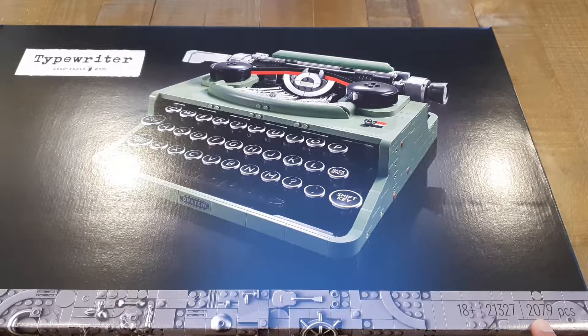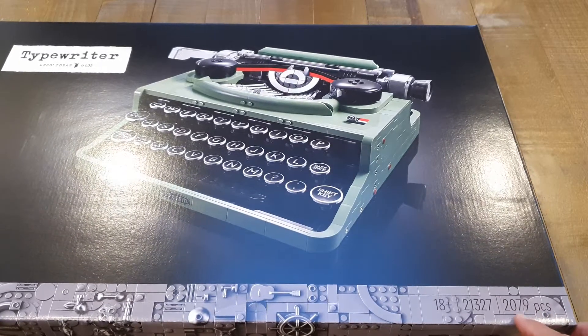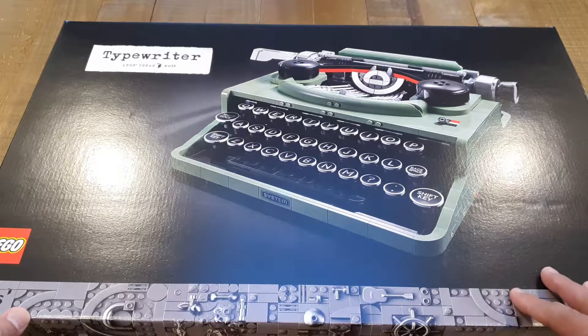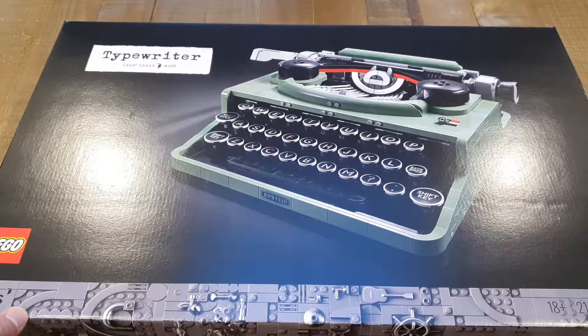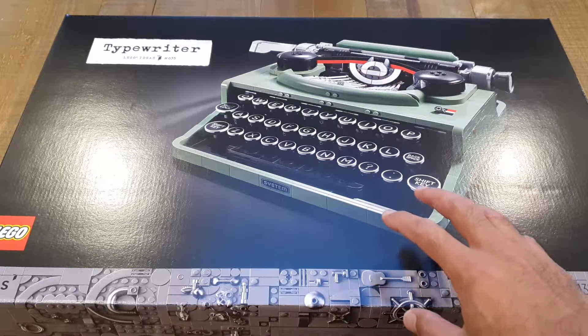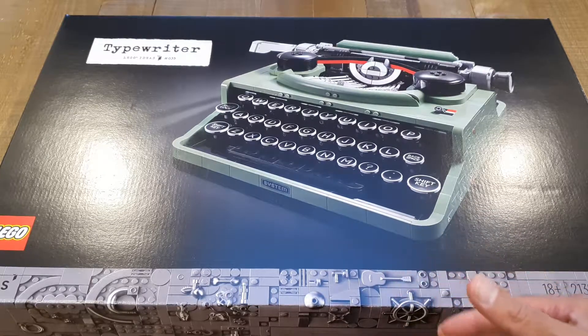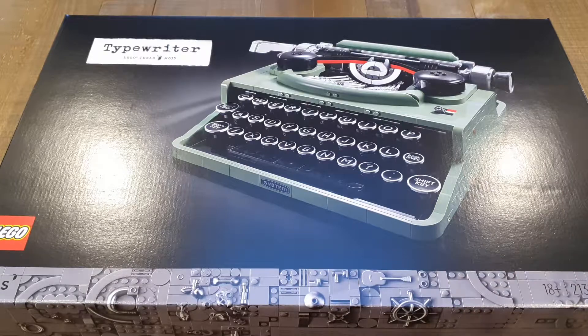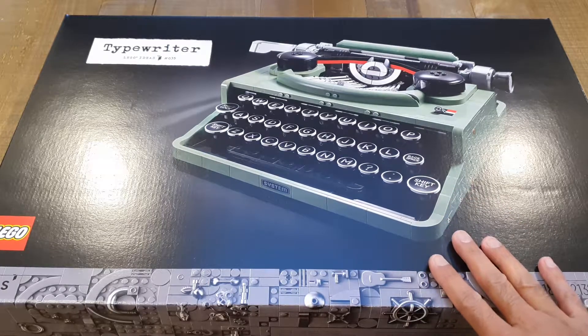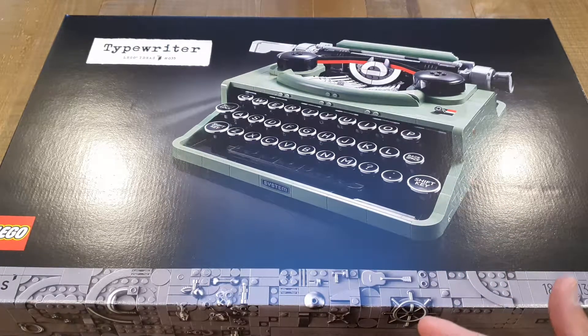As you can see on the box, 2,079 pieces, so this is going to be very fun to build. You've not seen any Lego on my channel before, but I am a Lego collector. I collect a lot of Lego sets, especially ones I think are going to appreciate in value, and I don't actually open them. So I'm going to be doing something unusual today — I'm going to be opening this up.